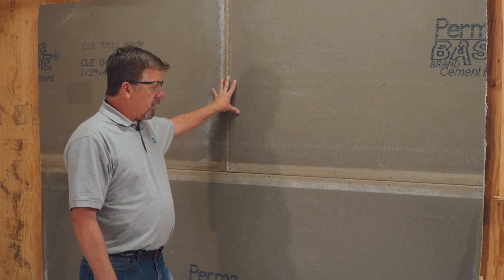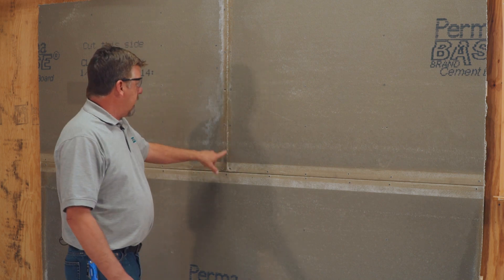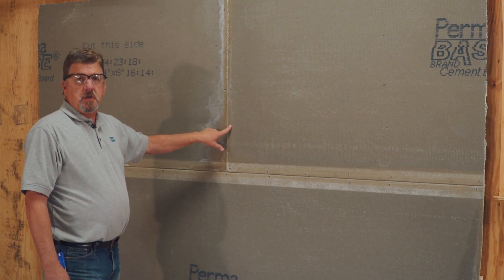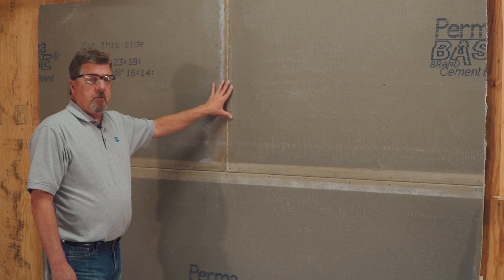We'll get started looking and observing any of the screws that might be in or out. If they're out, what we need to do is make sure those are sunk even with the face of the cement backer board.